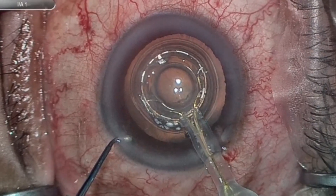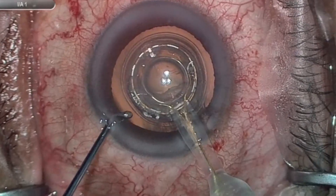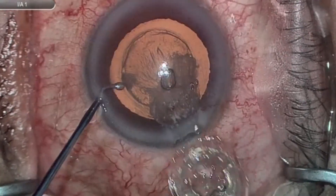If that doesn't work, you can use your second instrument to gently get up underneath the edge of the Zeptoe, lift it up, and free it up a bit. Once you're pretty certain you're free, do the same thing — wiggle a little bit. Once you've verified release, go ahead and remove it from the eye.